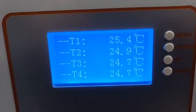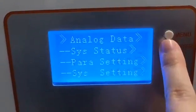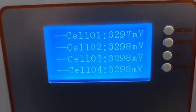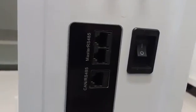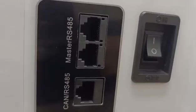You can also see the temperatures of the cells inside the battery. The screen also shows the voltage of each cell inside the battery. These are the communication protocol interfaces — you can see CAN and RS485.